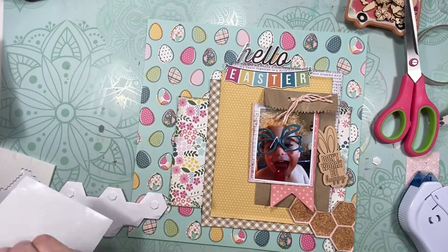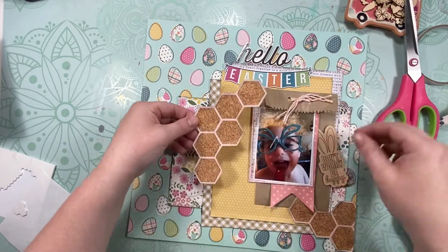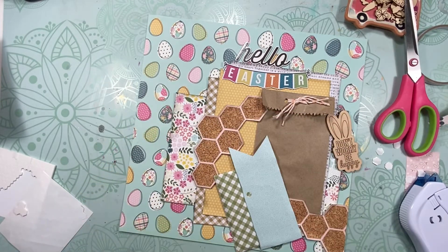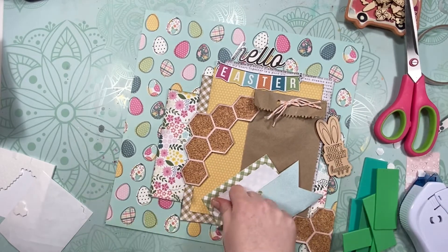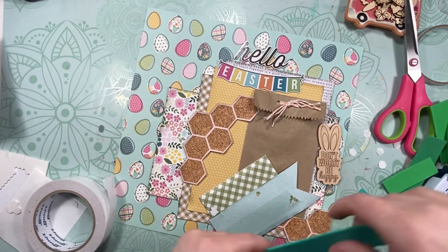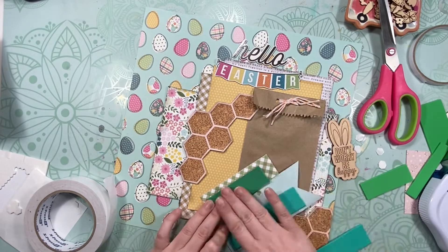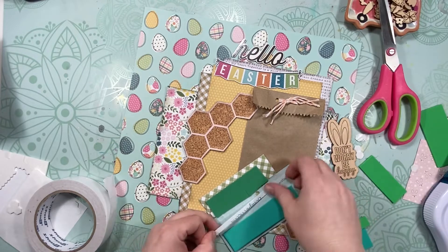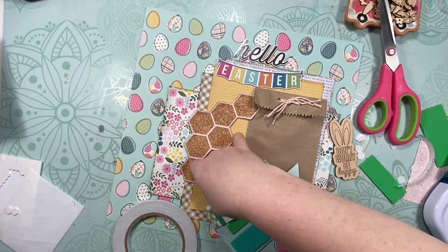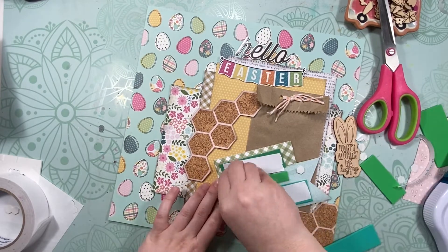I use Stampin' Dimensionals to add those down to keep the texture. Because they're super thin foam, you don't need as many — they won't collapse or sag. With regular foam dots, photos can sag in the middle and leave weird bends and creases in your album over time. With Stampin' Dimensionals, the foam is so thin you get enough dimension without photos or paper sagging or denting.